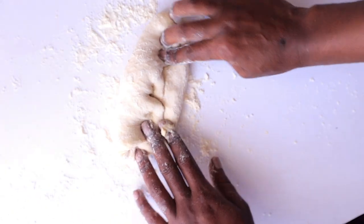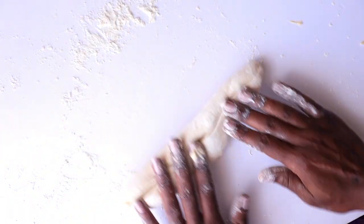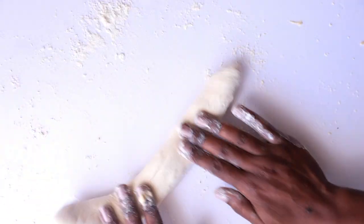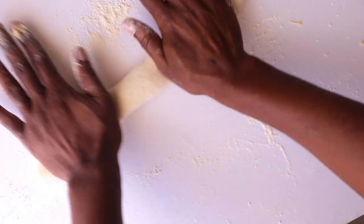Now it's time to shape the baguettes. Take each dough piece and try to pull the edges of the dough into the center, then roll it until you get a very nice long baguette shape. This process is not easy — it just requires patience and time. Repeat for all remaining dough pieces until done.